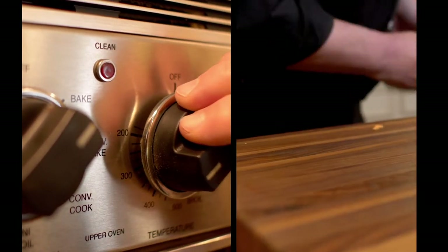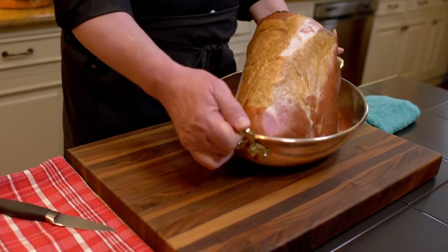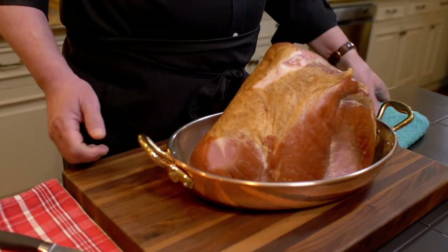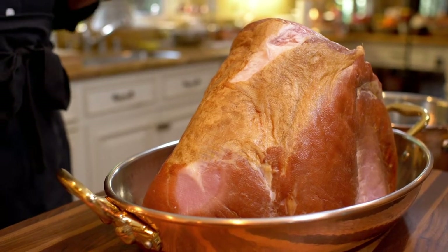We preheat the oven to 350 degrees, and now let me show you how to score the ham. I would like to tell you that this ham is an Italian recipe, but it's not — I learned this here in America. I remember one of the first holiday parties I was invited to that had this huge piece of ham, and I said to myself, I need to learn how to do that.